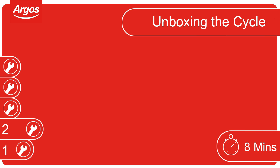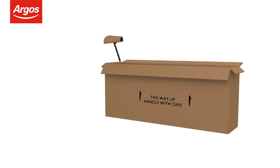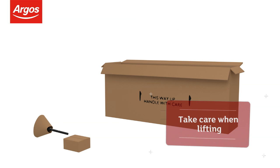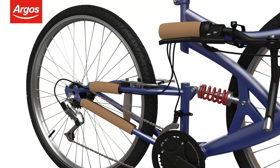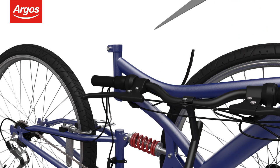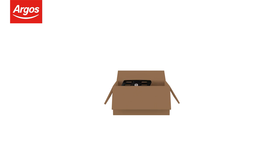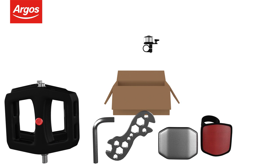Unboxing the cycle. Remove the seat and accessories from the box. Take extra care when lifting. When ready, remove the cycle from the box — help may be required. Start removing the protective packaging and use scissors to cut the cable ties where necessary. Open the kit box or bag containing the pedals, tools and all the accessories required to assemble the cycle.